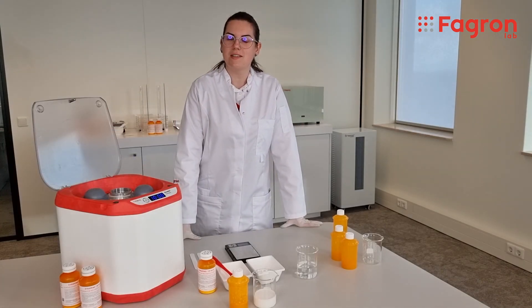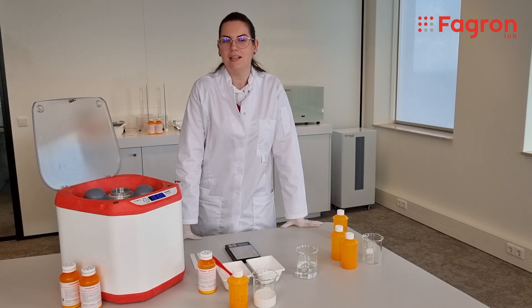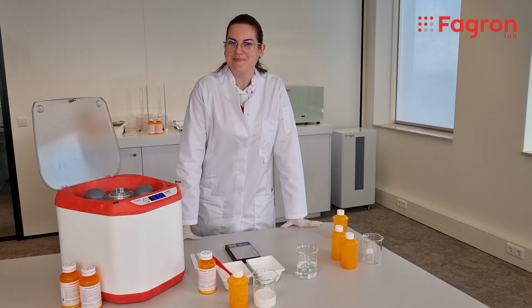So this was the quick guide on how to compound using the wet mill. See you in the next video. Bye!